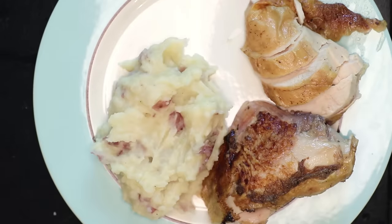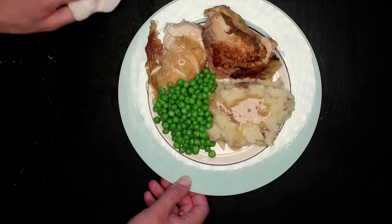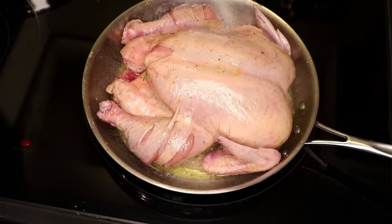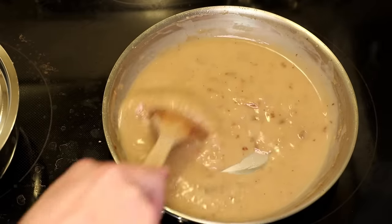Roast chicken with mashed potatoes, peas, and gravy — it's one of the great meals of all time, and I think I've got it down to a science. I roast my chicken in a slightly unconventional way that, among other benefits, results in especially good gravy.